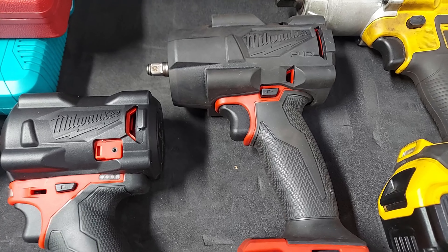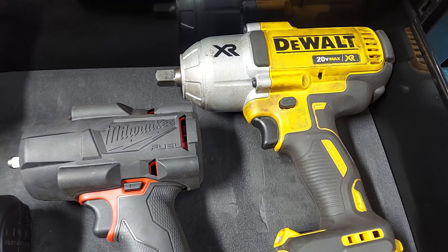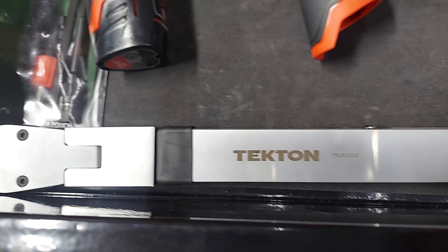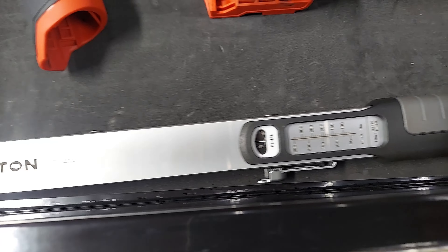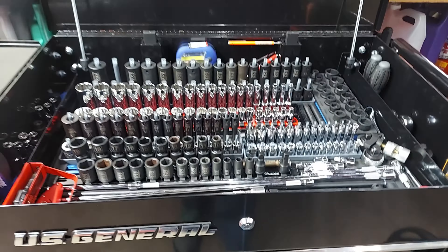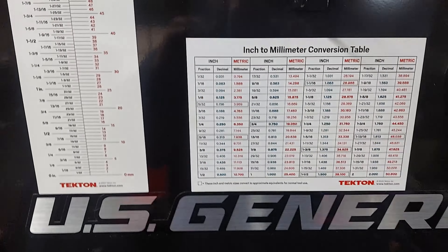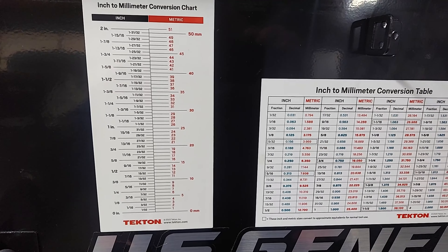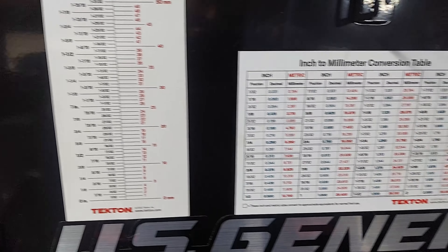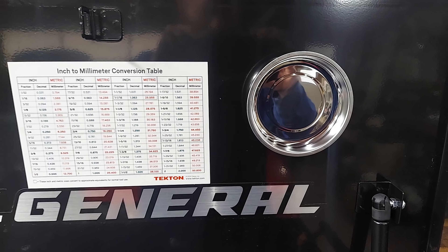Just like before, we got the Milwaukee 3/8 mid-torque and DeWalt half inch, and we got the Tekton half inch drive split beam torque wrench there. On the top here I got the conversion tables from Tekton — inch to millimeter. I got both styles here. A couple more magnetic trays as well.